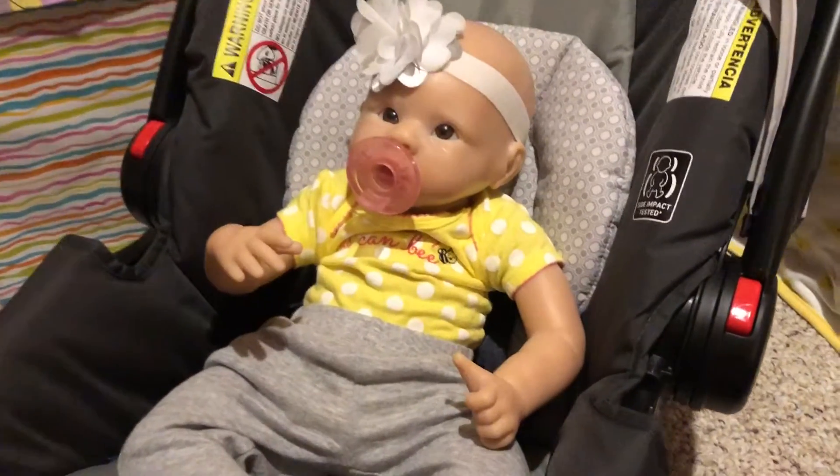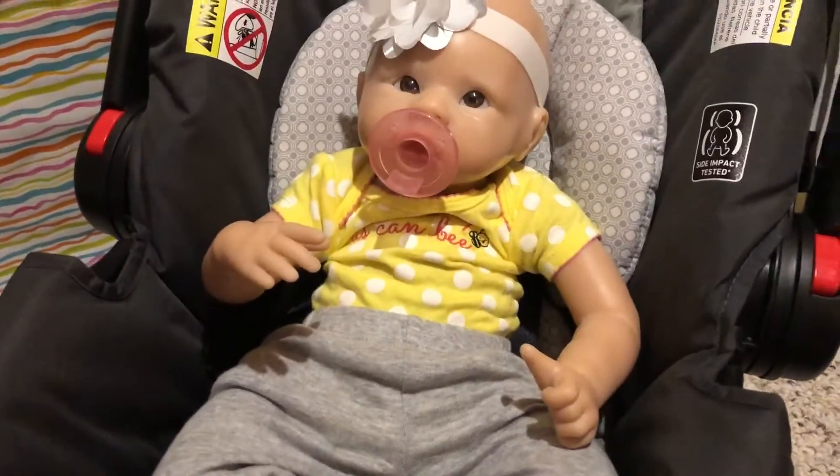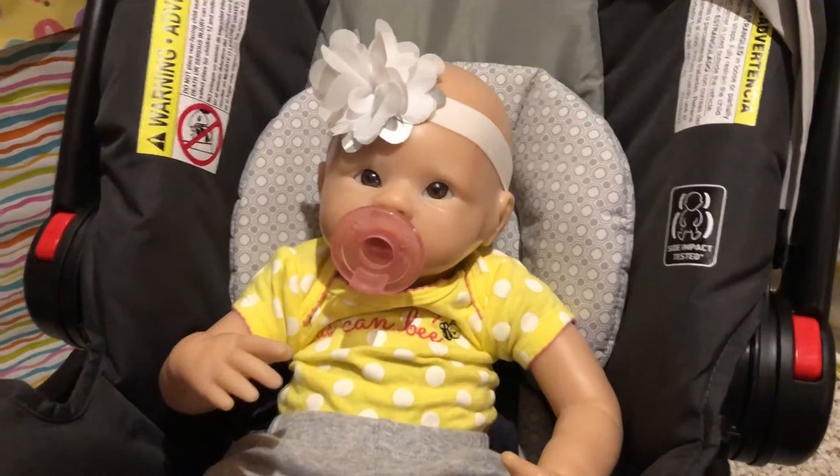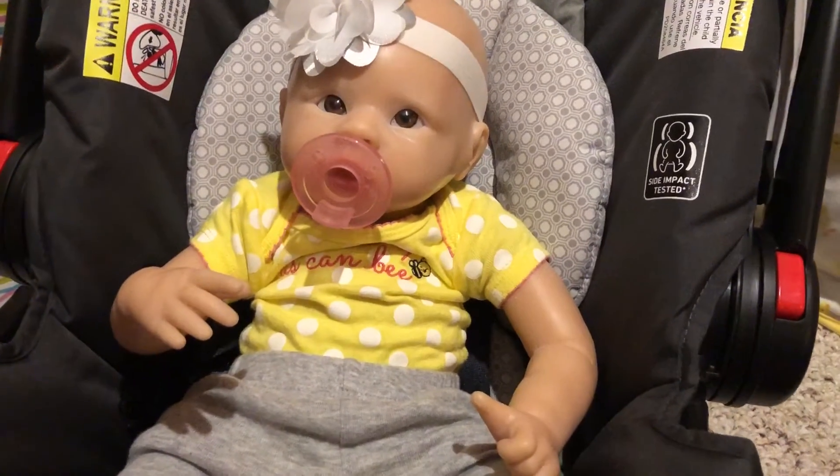She's in the car seat right now, just because it's the easiest way to show you. She will share a bed up there with them. So this is my new baby.